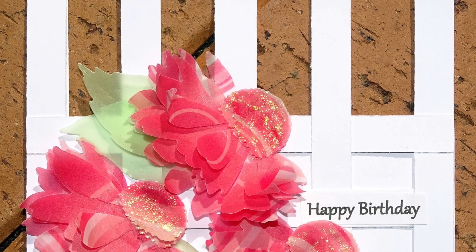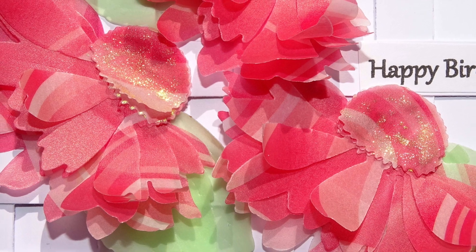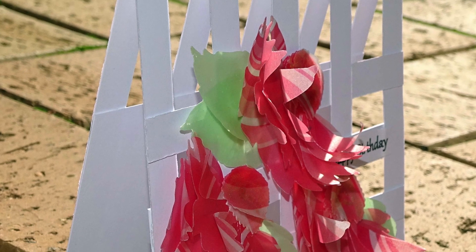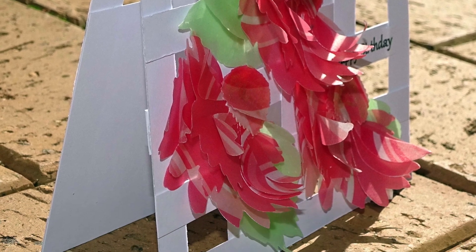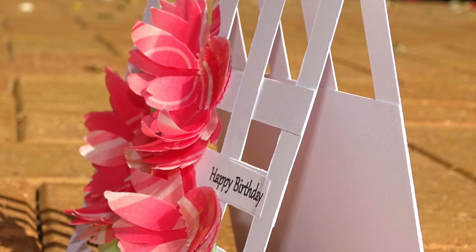Hello, Julie here and thank you for joining me today. I'm going to be making a trellis card. So sit back, relax — it's not a very long video, not as long as some, but I hope you enjoy it and give me a thumbs up if you do.